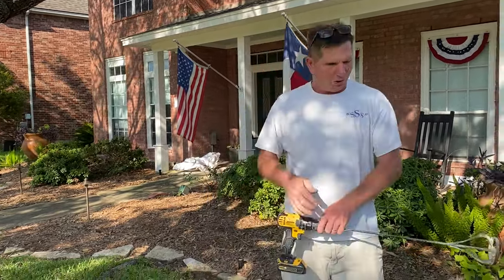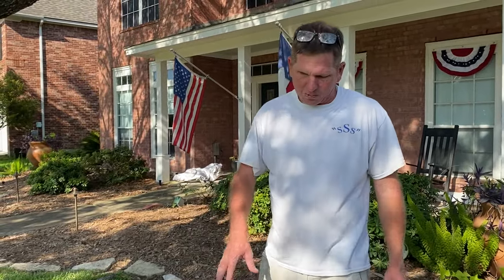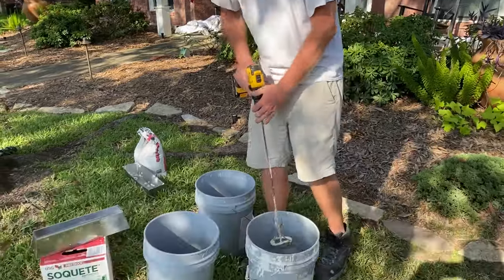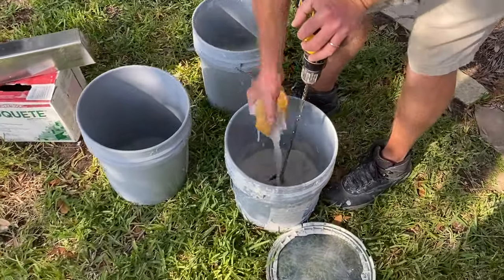Just a Dewalt drill and a small paint paddle. It's a small area we're spraying, so I'm mixing a little bit of mud. If I had a bigger job, I would use a whole bucket and a bigger paddle, or maybe even a 55-gallon drum if you're doing the whole house. I've got about a third of a box of mud in here. I'm going to add some water.